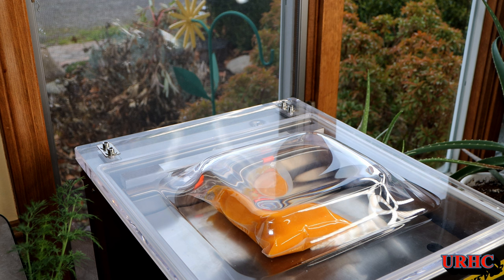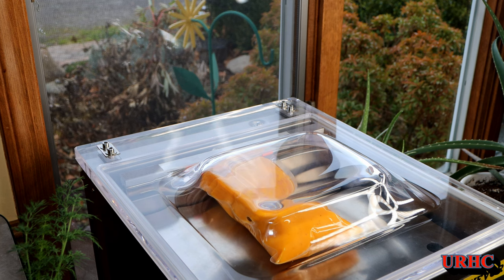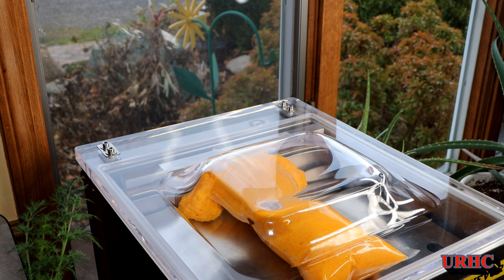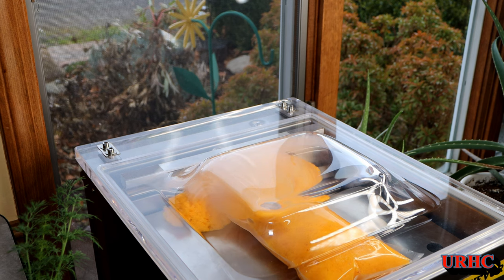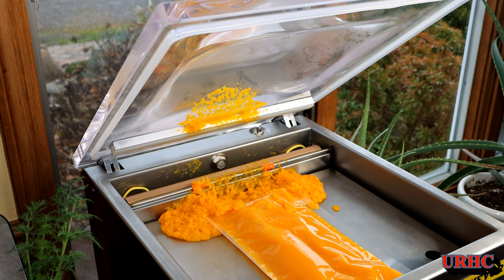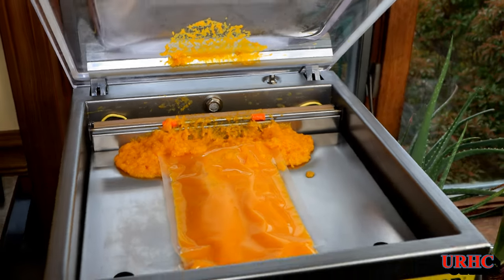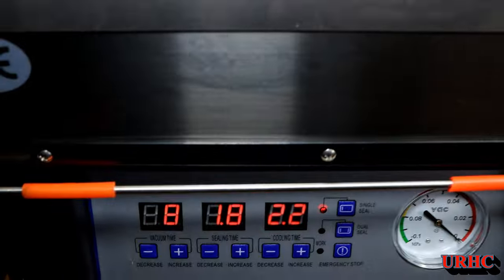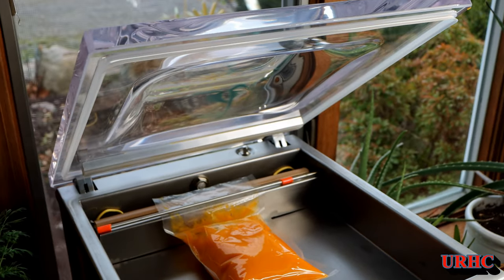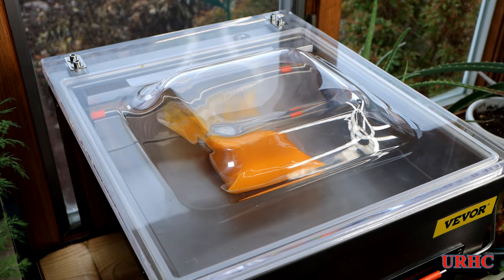All of a sudden something started to go wrong — the butternut started expanding inside the bag, like when you put a marshmallow in a vacuum machine. What a stinkin' mess it was! I couldn't believe it. Butternut squash, when processed, holds air — and when you pull vacuum it makes the stuff get bigger. I decided not to give up and set the time down to 8 seconds for the next bag, just enough to pull vacuum in the chamber but not out of the butternut itself.